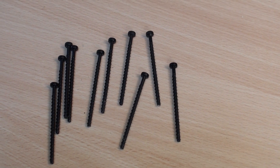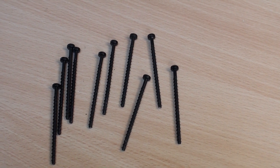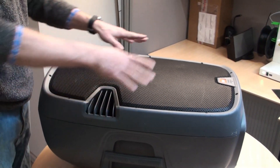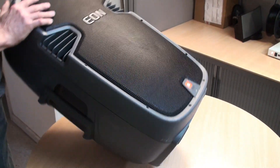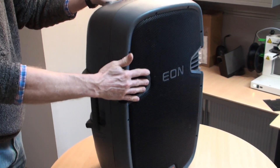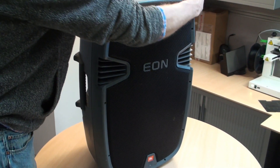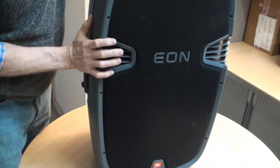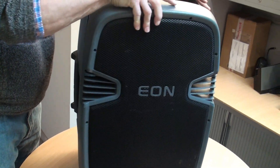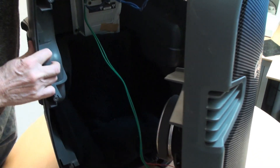Remove all the screws around the bezel and put them in a safe place for when you need to put them back together, because we don't have any spares. All the screws are now removed so the bezel will come off. Stand the speaker up and gently pull on the front - she'll come open, and then you can walk the speaker away from the enclosure.